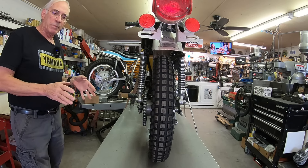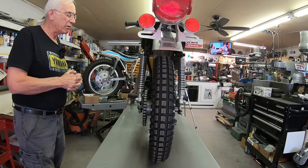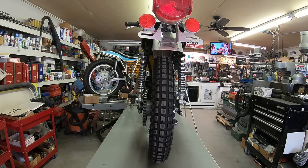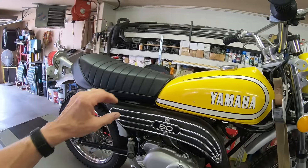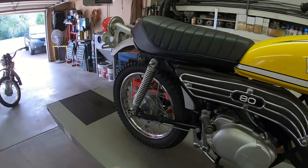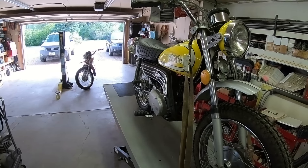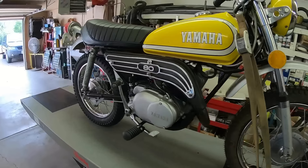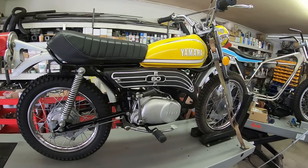It sounds like lower end bearings. I believe he's got me all the bearings, a rod kit, and all that stuff. So that's kind of where we're going on this. I believe this is a '76 and it's in really good shape. He put a seat cover on it and new tires, and of course the top end. It really does seem like it has very good compression, so that shouldn't be an issue.